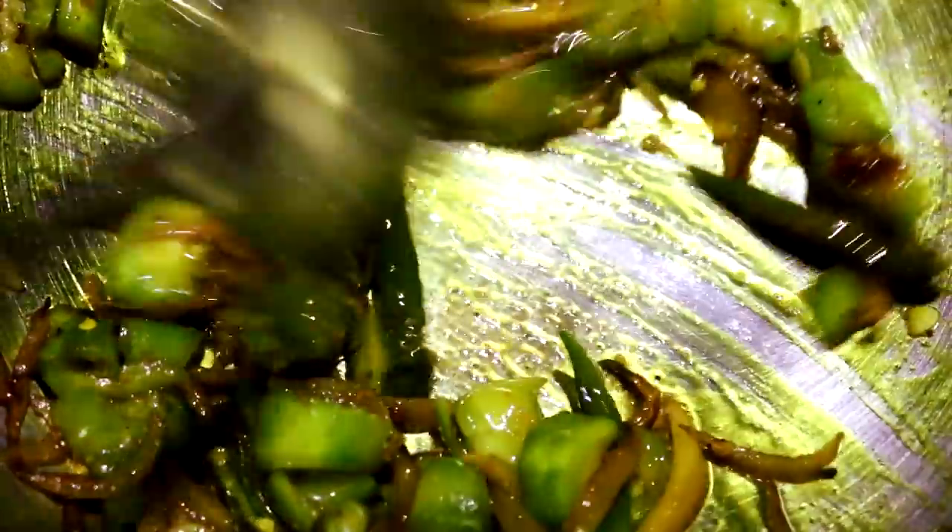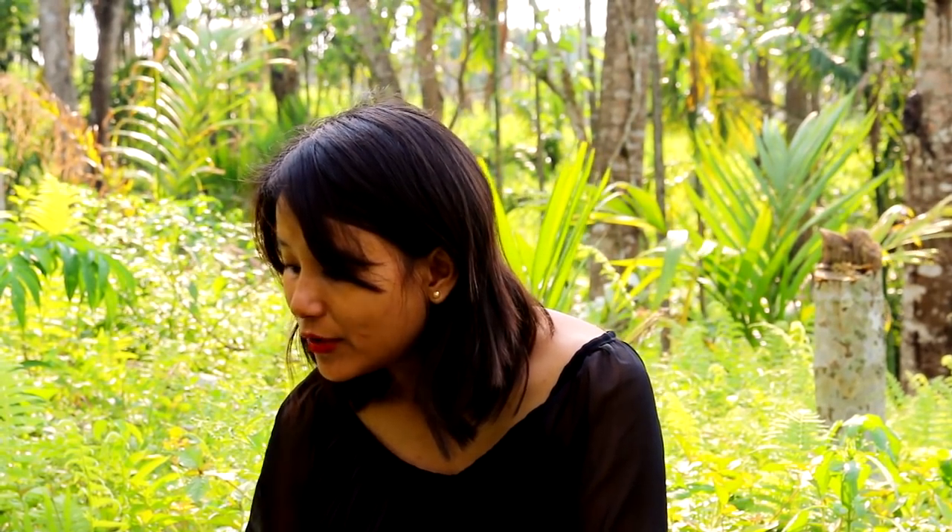Remember to put on the lid when you're cooking the ridge gourd so that it softens faster. The ridge gourd has turned pulpy — now let's add some water.